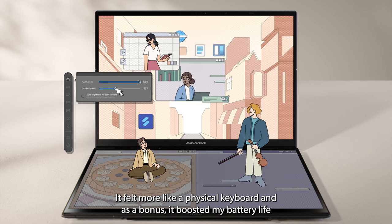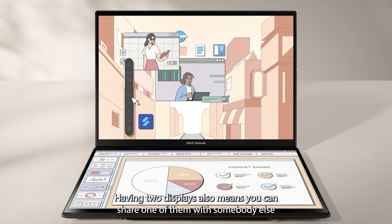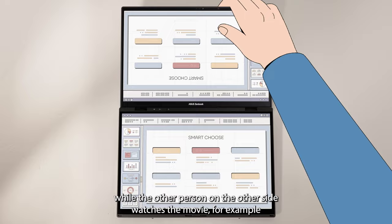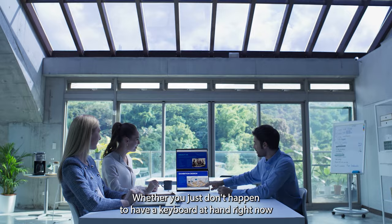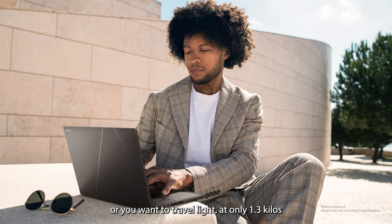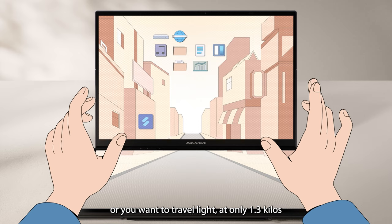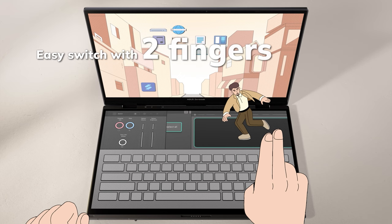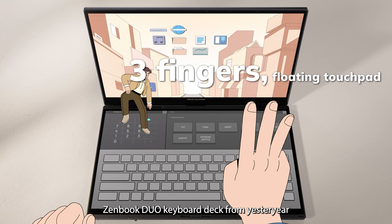Having two displays also means you can share one of them with somebody else. You can put it flat on the table and use your ZenBook Duo like a regular ultra-portable while the other person, on the other side, watches a movie — this can be a lifesaver if you have kids around. If you don't happen to have the keyboard at hand, or you want to travel light at only 1.3 kilos, you can bring the on-screen keyboard up with a light six-finger tap. Swipe down with that six-finger gesture and you can push the keyboard to the front. Tap on the touchpad icon on the right and you get that familiar ZenBook Duo keyboard deck from yesteryear. There's even a row of hotkeys with useful shortcuts.